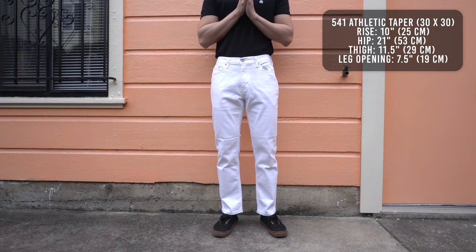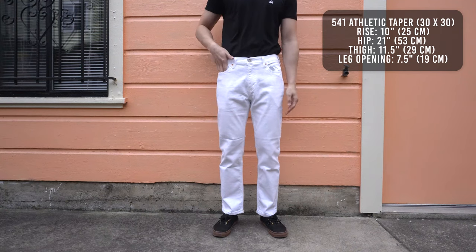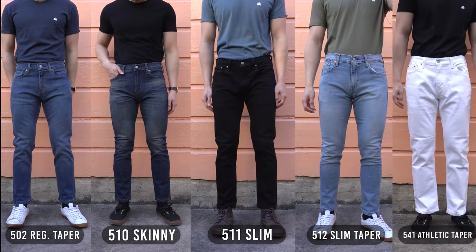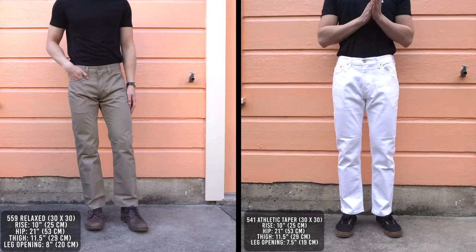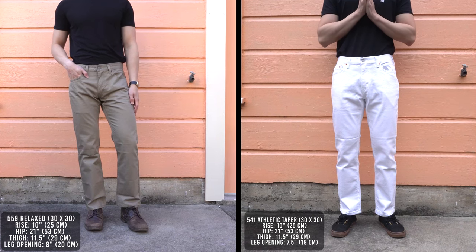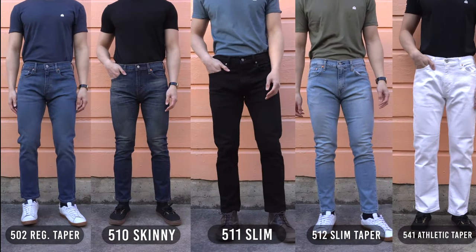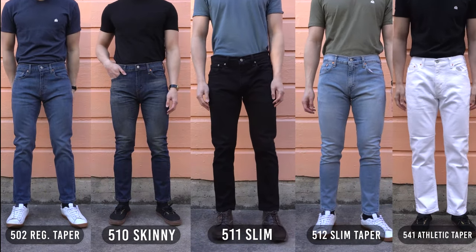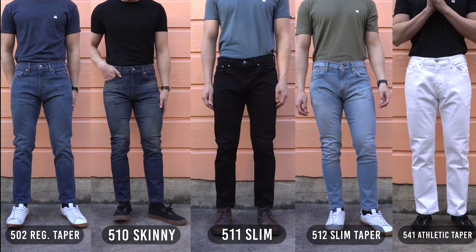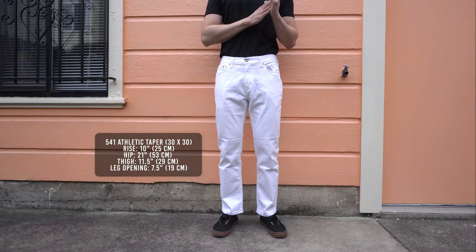Lastly, let's take a look at the 541 athletic fit. These have the largest hip, thigh, and leg opening out of all five jeans. As you can see, it's significantly roomier than the rest, which makes these the most comfortable jeans. From the knee up, the 541 has the same exact measurements as the 559 relaxed straight. I'm impressed at how they're able to take a relaxed fitting jean and taper it down so much. The seven and a half inch leg opening is wider than all the other four jeans, but you can't taper a relaxed fit jean down as much as the 510 skinny because the proportions would look awkward. I think Levi's did a great job with these. If you have a big booty and thick thighs, the 541 is a no-brainer.